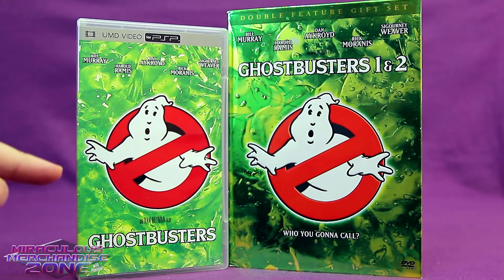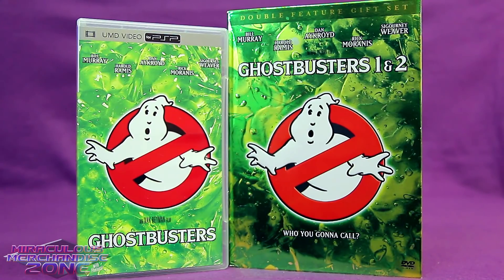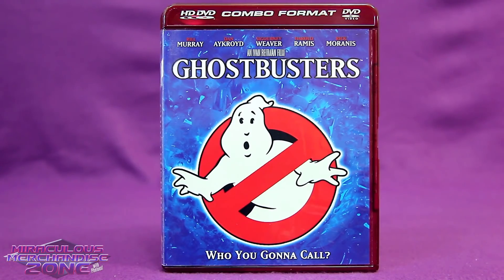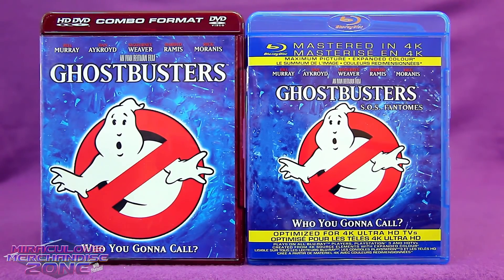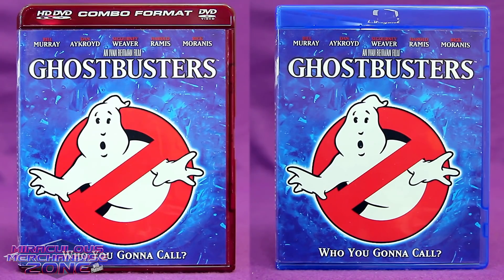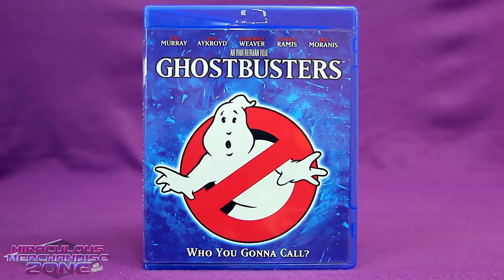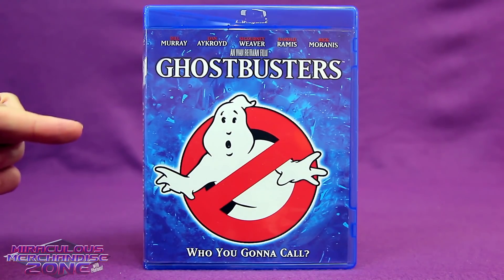The UMD had the green slime background, which was like the 2005 DVD release. Next up, Ghostbusters finally hit home video in HD on HD DVD! Ahem — yeah, I am of course lying. This never really happened. HD DVD is one of the few obscure formats Ghostbusters didn't actually get to be on, since Sony was behind the Blu-ray and they actually won this format war.